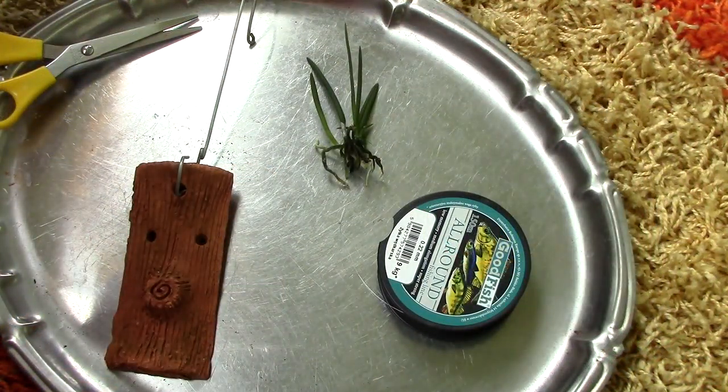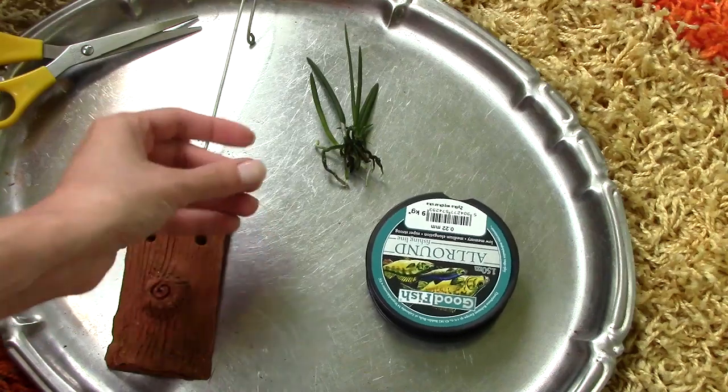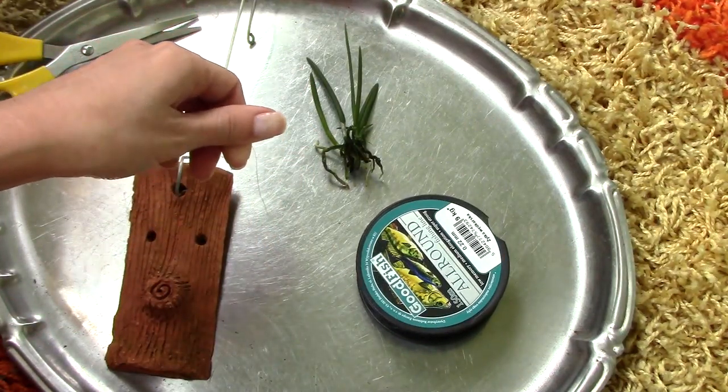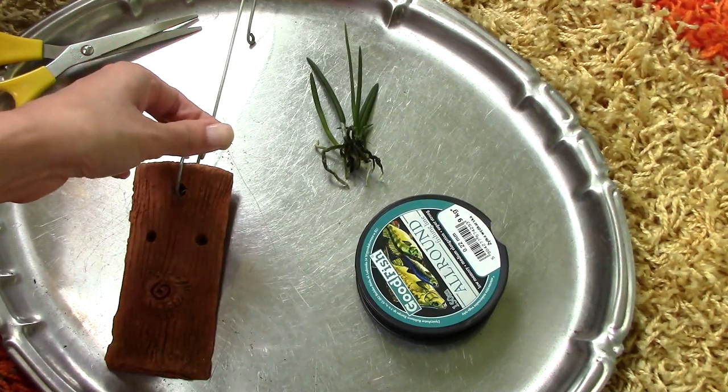Now as you may know, I usually like to use raffia wire when I mount orchids. However, I'm kind of starting to like the looks of this clear thread — the fishing line. It is actually a fishing line. So today I'll give this a go; it will be the first time.